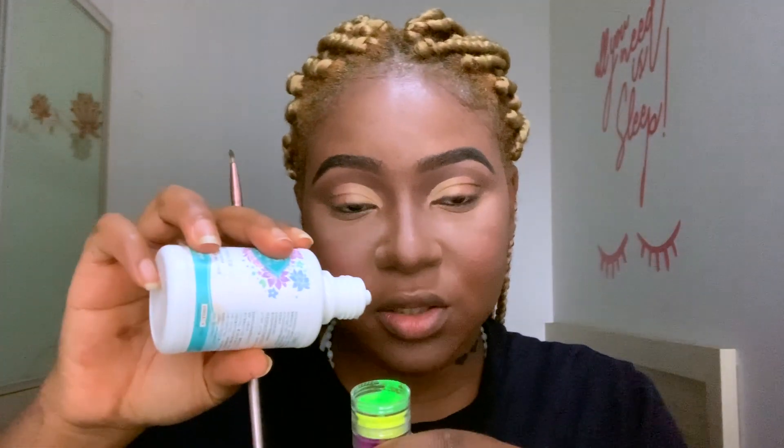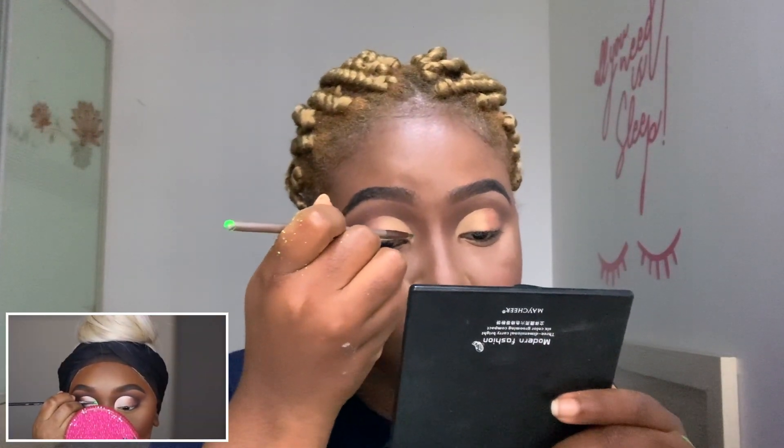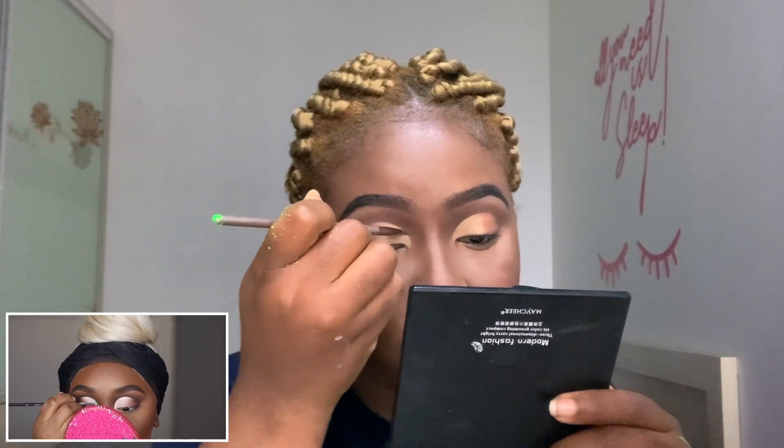After doing the whole light-brown to dark-brown transition, she uses the P Louise green paint. I don't have that, so I'm taking a bit of my green pigment and adding some contact solution. She uses the lime green on the top part of the cut crease — that's the P Louise lime green paint.